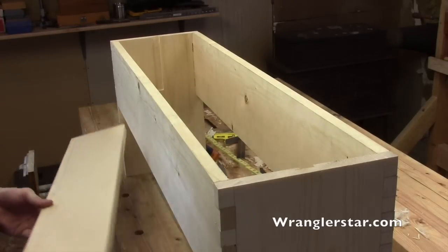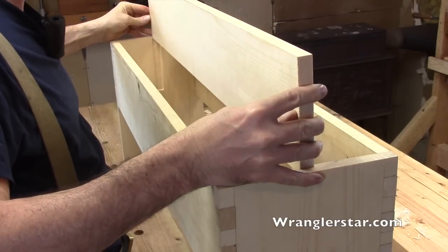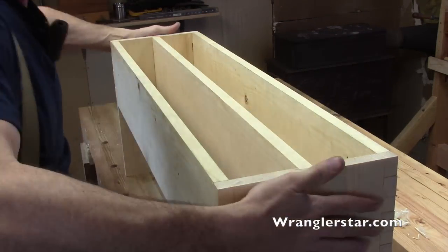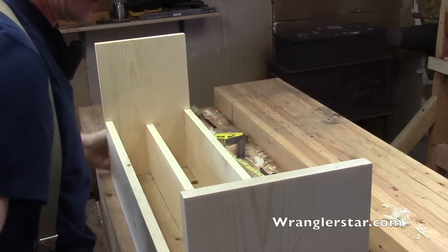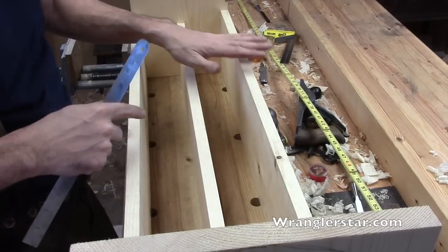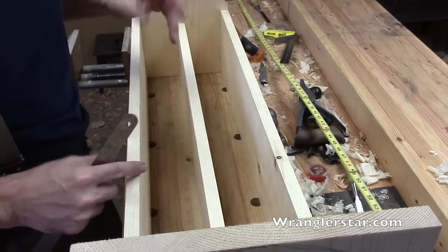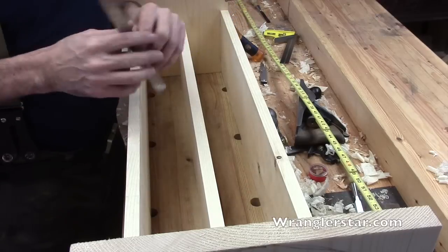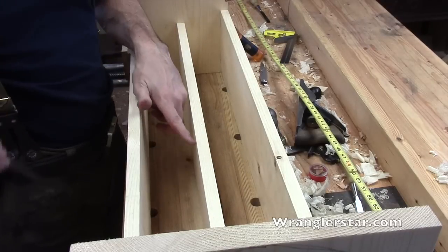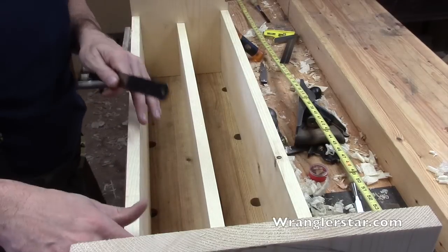I've reassembled the caddy to see if everything fits together. Each side is numbered — there's the divider. I made it one inch lower than the sides — no particular reason, it just looks nice and seemed right. So we have five and three-quarters on one side and six and three-quarters on the side panel. I'm going to add one more divider, stepping it down another inch — four and three-quarters — to create progressive steps.